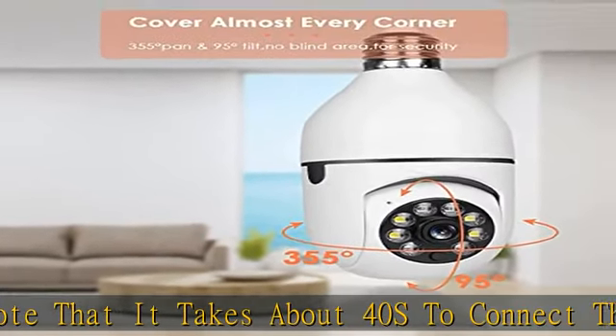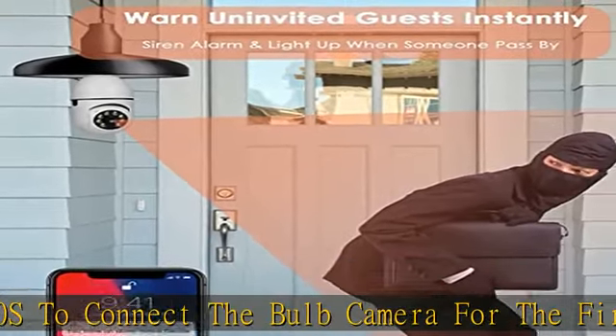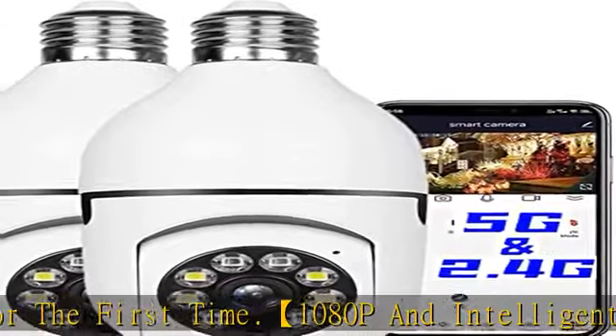You can control the camera's viewing angle through the app to achieve 360-degree viewing with no blind spots. The light bulb camera system also adopts motion detection and real-time alerts.